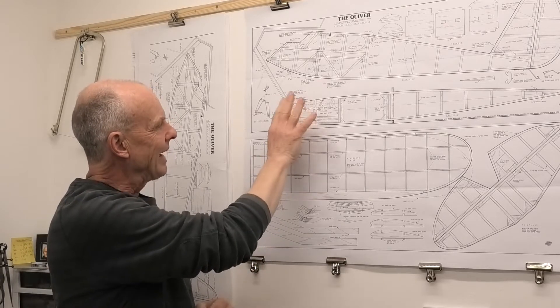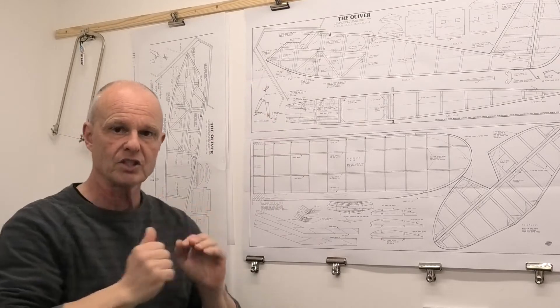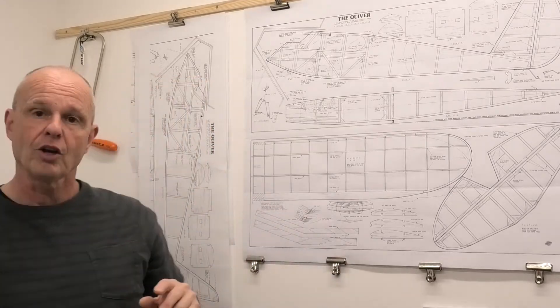There are some adaptations we're going to have to do at the front just to make the engine bearers slightly wider, but it's a really simple fix. What we can do now is take a look at the engine I'm going to use.